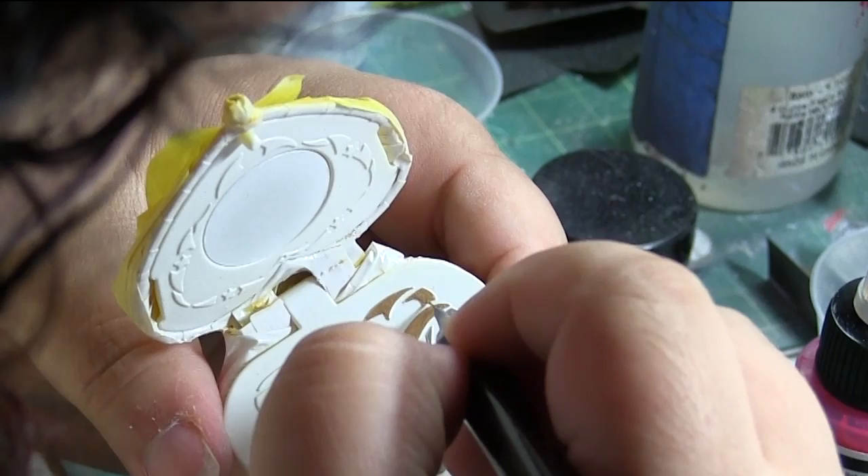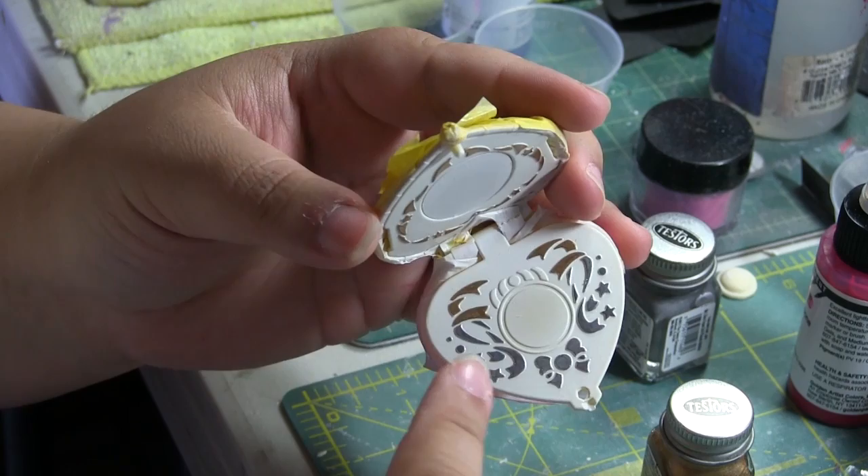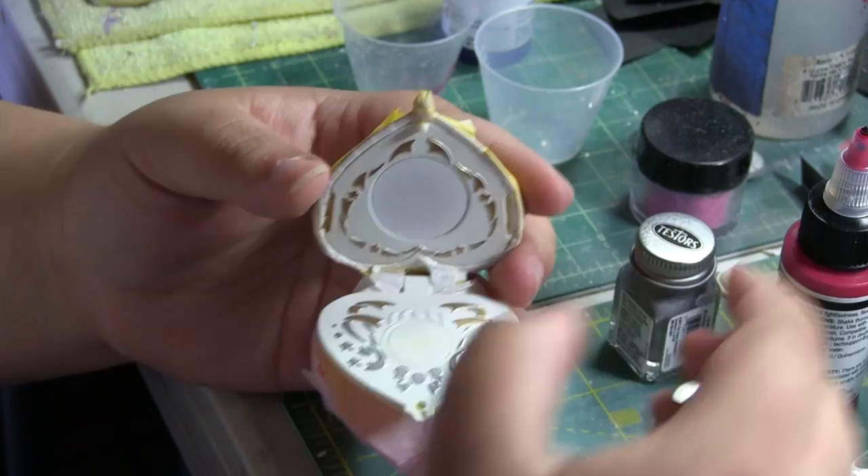Ready to add my clear colors. I decided to use Golden's new high flow transparent colors since I haven't been able to test them, so this was a good opportunity to do it.